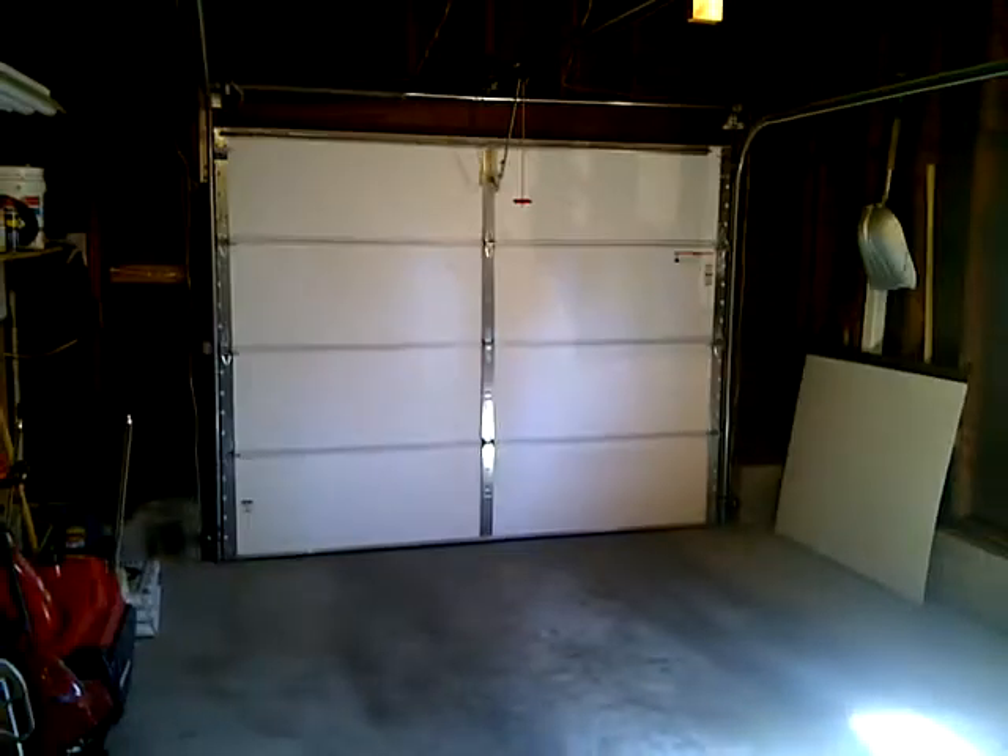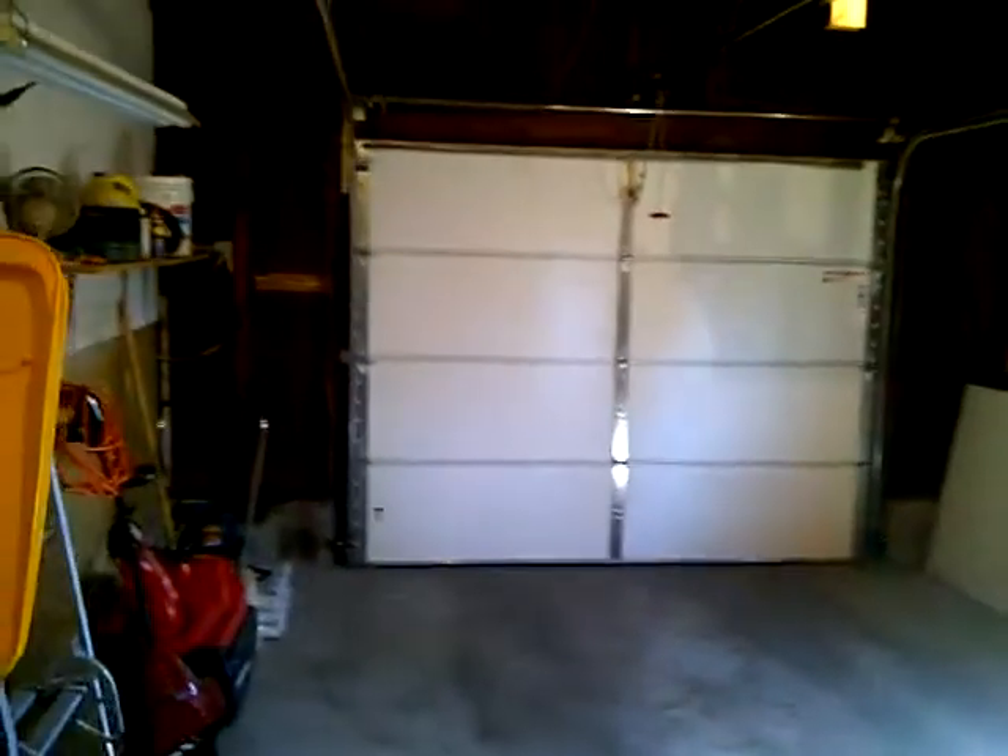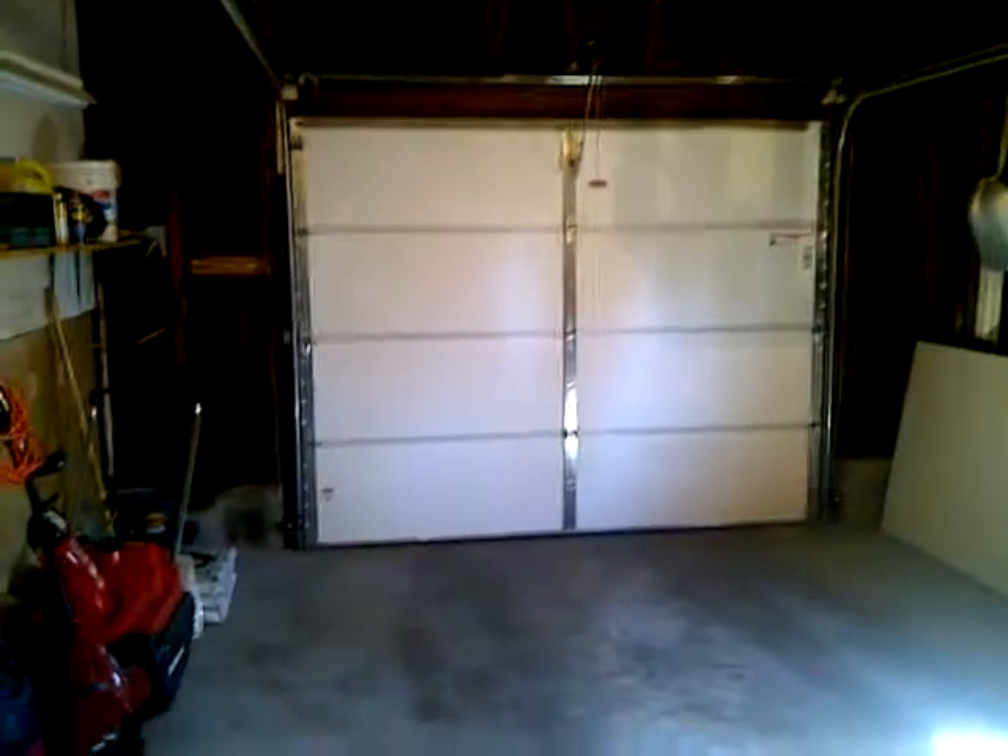We're inside of an attached garage in a single-family home, and the home was built around 1955. Everything looks very well clean and in good condition.